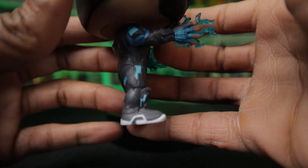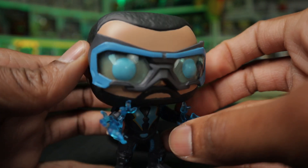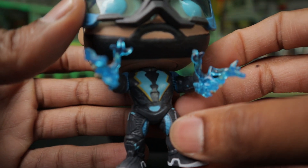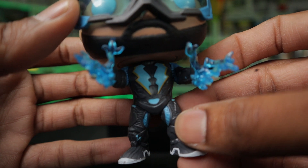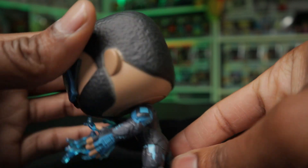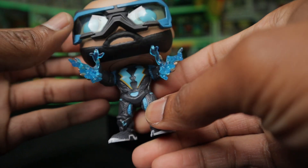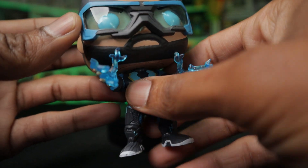His eyes are also blue in this version — the other one had regular black eyes, so that's also a nice little change. I also think the details on his costume are pretty well done. I do like the lightning bolts and how defined they are. It does have a little bit of color, but enough for you to notice the difference and to see that it looks very similar to how he looked in the actual show.